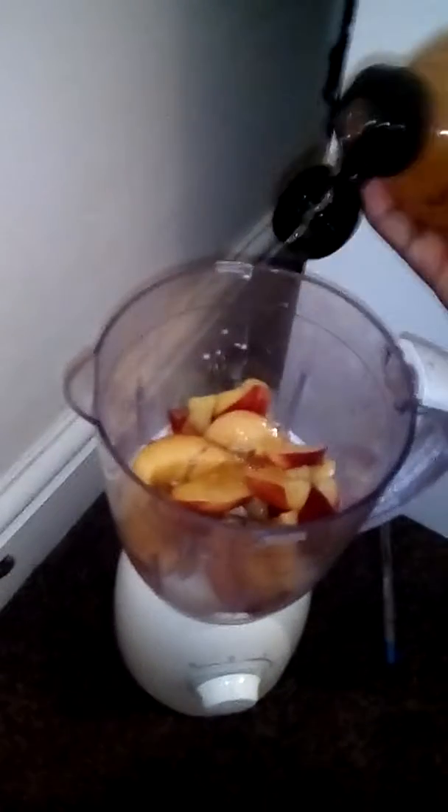Then I'm adding honey just to give it a little bit of sweetness. I haven't tried all these fruits together before — mango, plum, and hapoo. So let's see how this goes. I'm going to blend it and I'll be back.